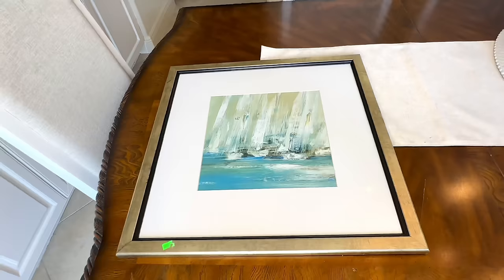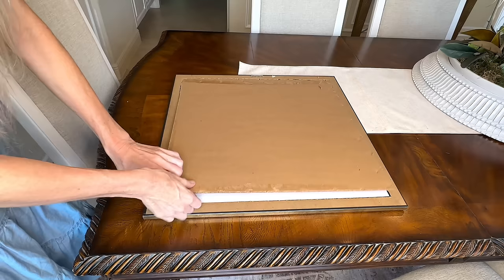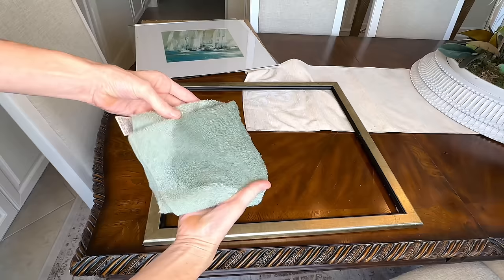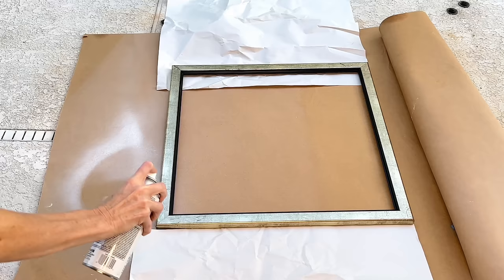I found a frame with a thin, square frame — the perfect size and shape — for only $5.99. We want just the frame, so I removed the art, mat, and carefully lifted out the glass. Since I don't know how long it was at the thrift store, I washed it with a damp cloth so it was clean for painting. I'm painting it in white gloss Rust-Oleum spray paint — the front, sides, and inside of the frame.